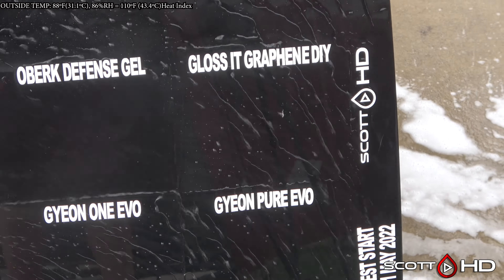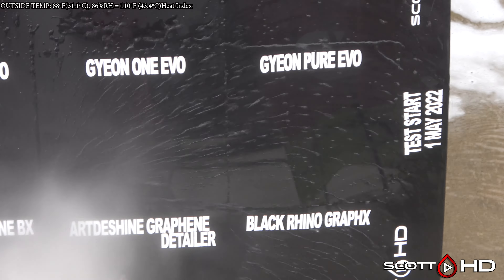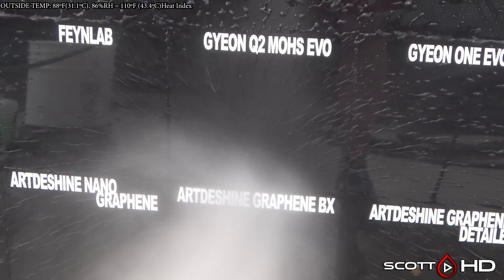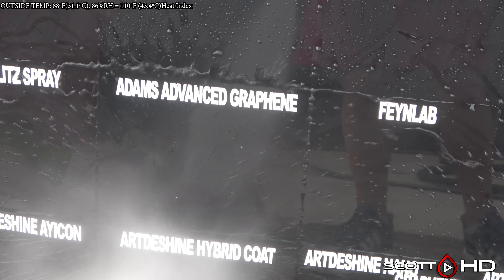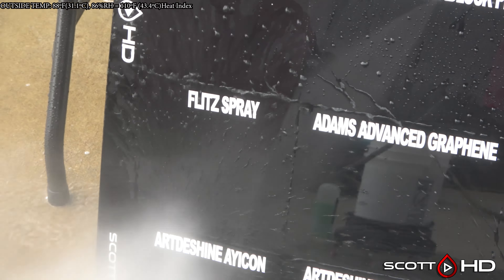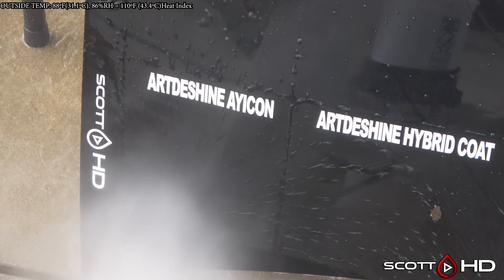Oberk Defense Gel looking kind of weak. Gloss It DIY Graphene looking good. Gyeon Pure Evo — very hydrophobic, as is Gyeon One Evo and Q2 Mohs Evo. Shouldn't be any surprises with any of those so far. Feynlab Ceramic Light looking good. Adam's Advanced Graphene, which is a nine-year coating. Flitz Ceramic Spray looking good.